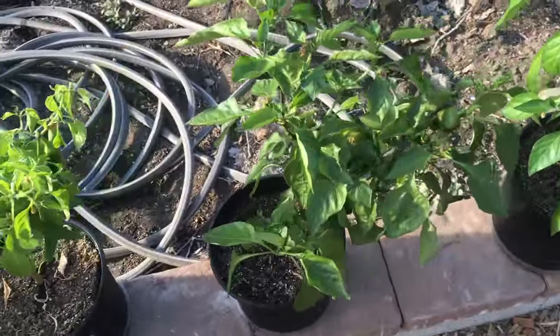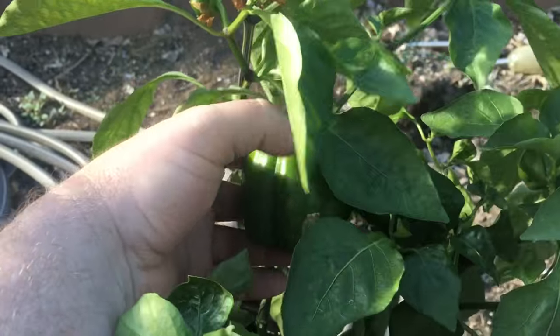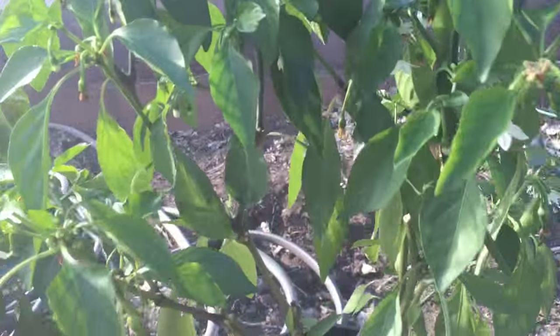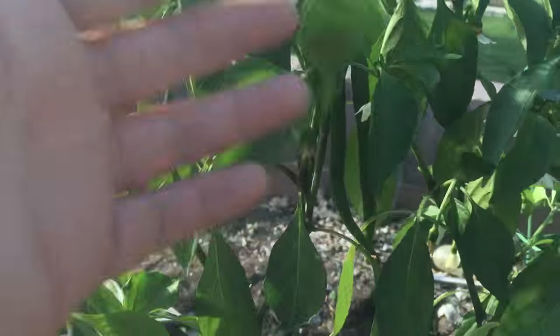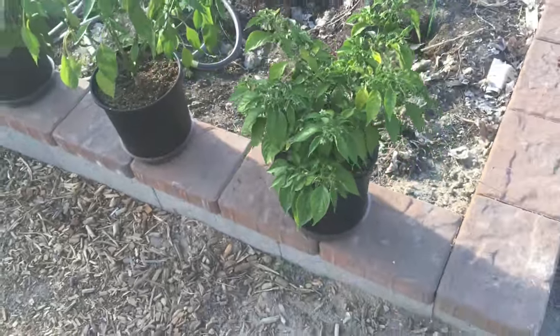Another one of my bell peppers producing like crazy for such a little plant, with crazy flowers and crazy peppers. And the last little habanero.